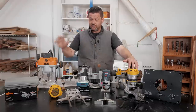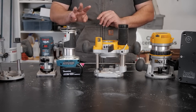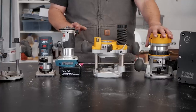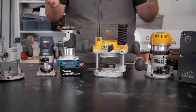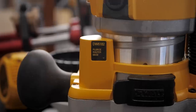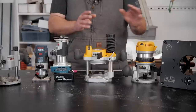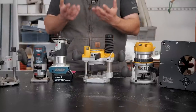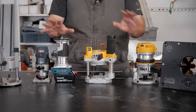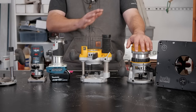Let's talk about the two different types of routers. There are two basic types and three ways to use them. You first have your palm routers, which are usually about one horsepower, and then you have your bigger routers in the two to three and a quarter horsepower range. The three ways to use them are in a fixed base, a plunge base, or a router table with a router lift. The router lift fits into the fixed base category because you can't plunge a router lift.